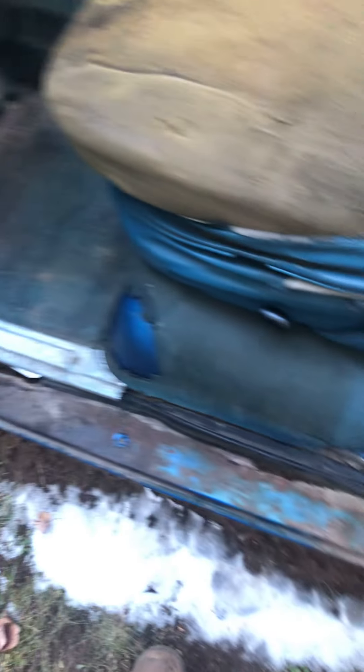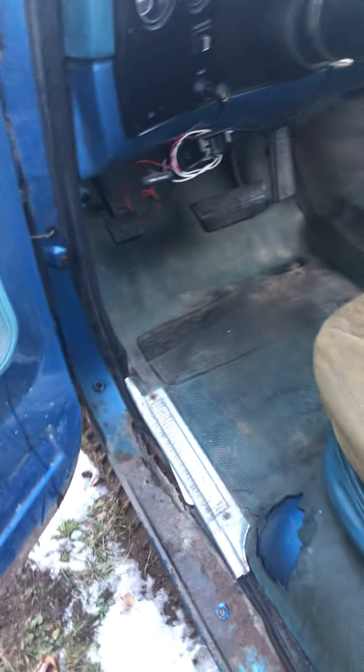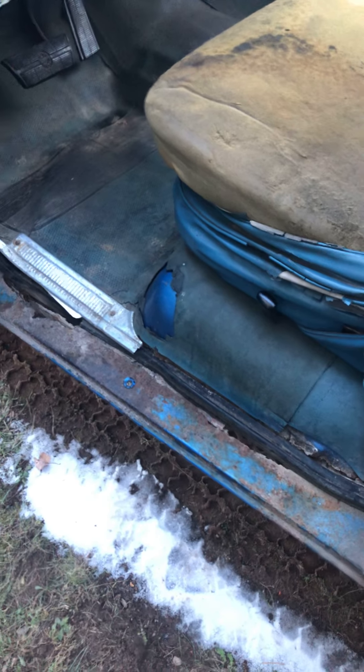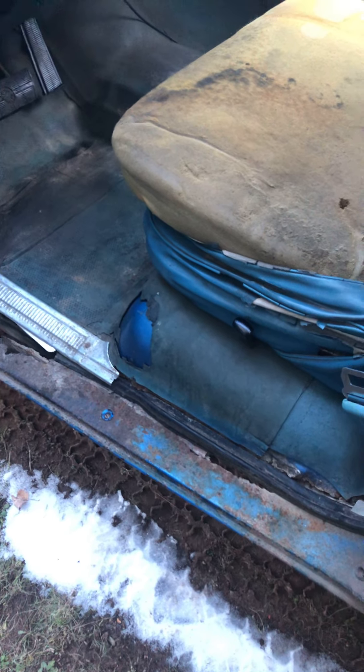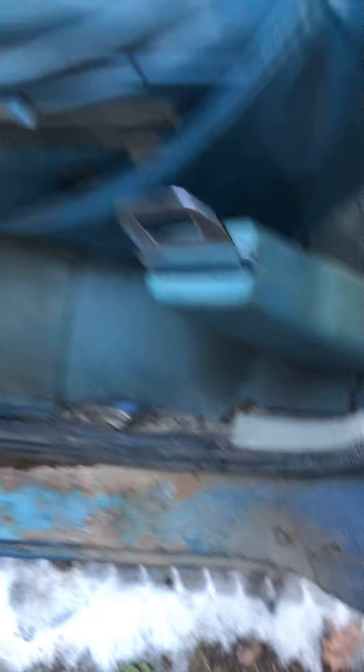Not bad. Took a couple license plates and just threw them underneath here really quick. I don't know — I took her down the road, just for a quick spin, just to see what it would do. Worst of it's going to be right here; it's not nearly as bad as the 84.